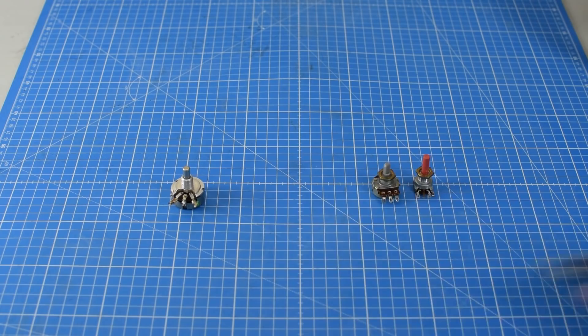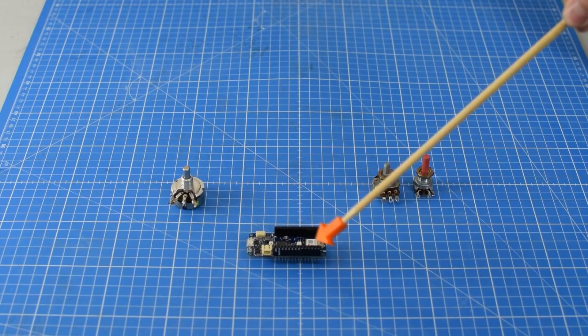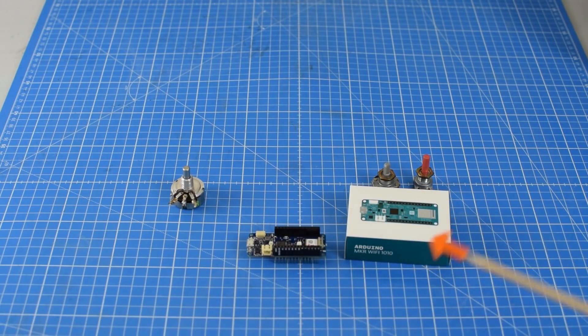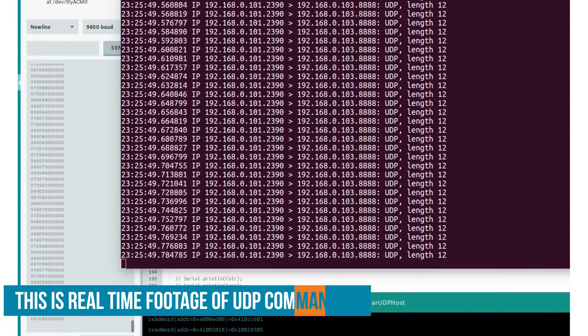But for this project, I want to use the Arduino Maker Wi-Fi 1010, which has an integrated u-blox module that allows you to pass data over encrypted Wi-Fi to another one of these modules. So we get a constant stream of data between the two. They support UDP, which is a transfer protocol that is pretty fast and snappy — exactly what we need for such a project.